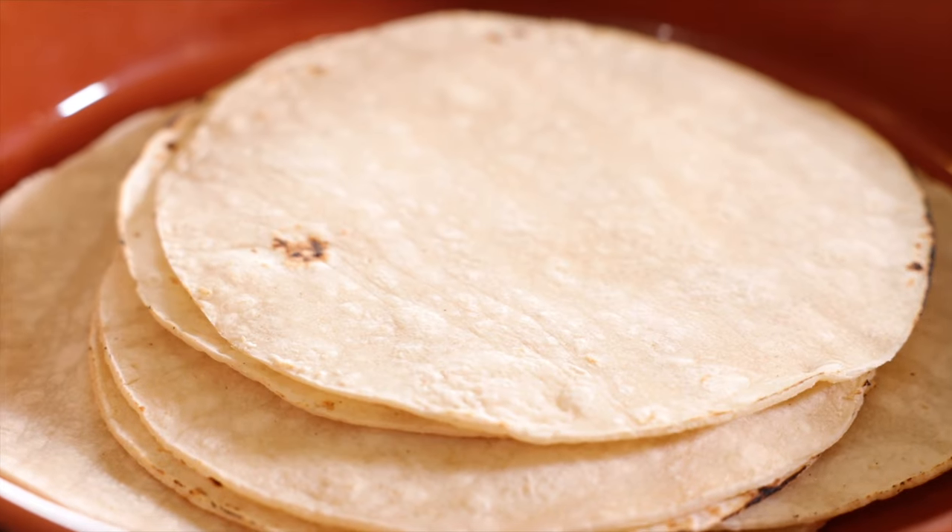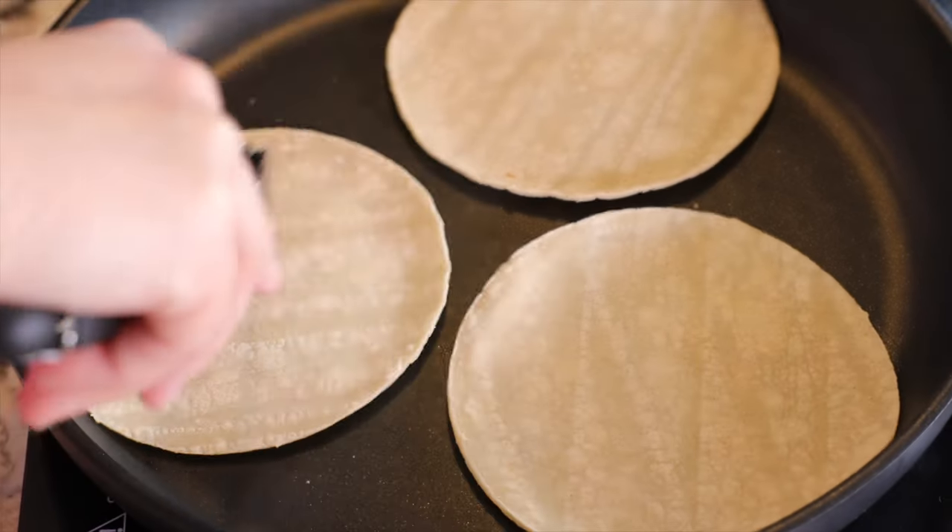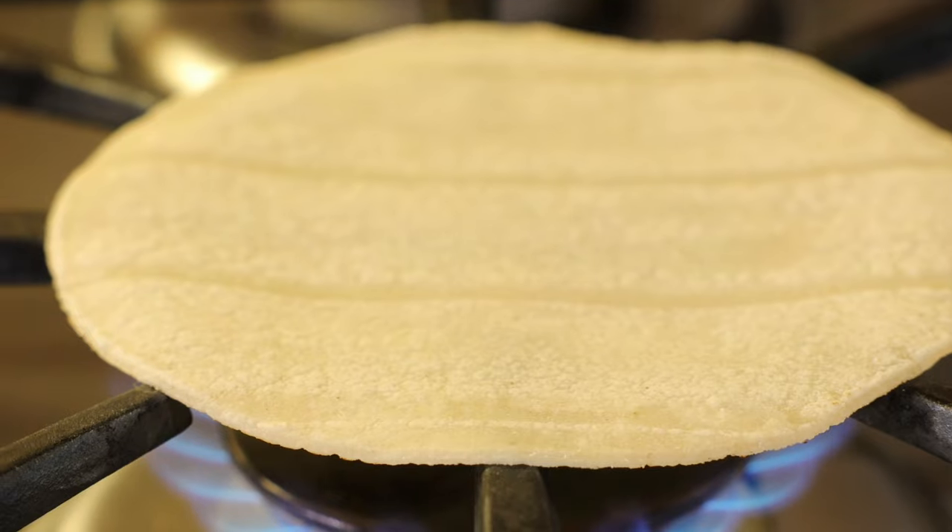Warm and toasty tortillas are a quick and delicious way to elevate any taco recipe. For this recipe, we're going to be using corn tortillas. You can heat your tortillas either dry in a nonstick skillet, or if you have a gas burner, you can heat them directly on the stovetop.